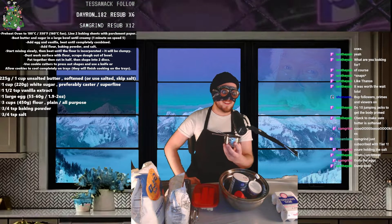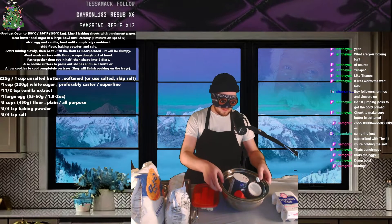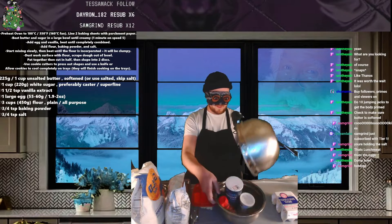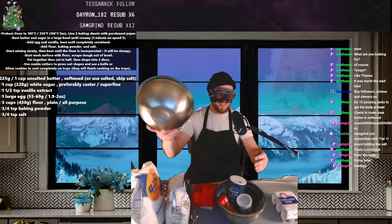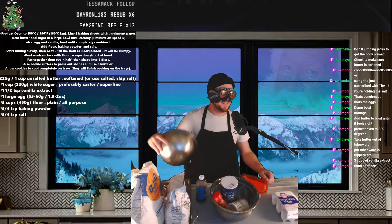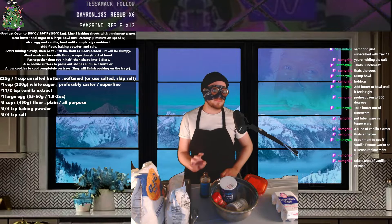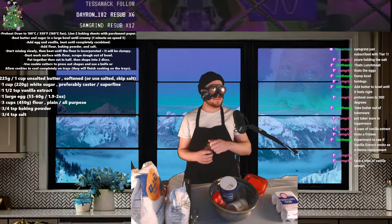Dump bowl. Hot dogs. That's a frisbee. Take a shot of vanilla extract. Experiment failed.